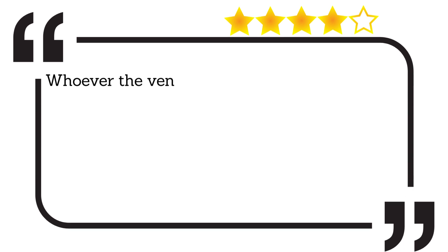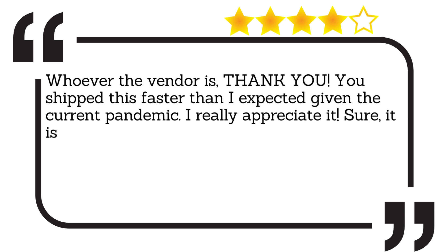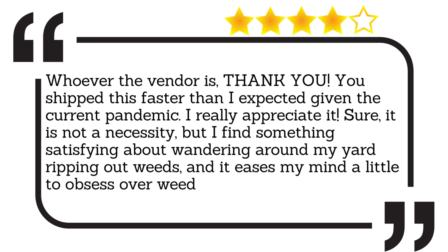Whoever the vendor is, thank you. You shipped this faster than I expected given the current pandemic. I really appreciate it. Sure, it is not a necessity, but I find something satisfying about wandering around my yard ripping out weeds, and it eases my mind a little to obsess over weeds rather than other things.